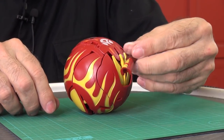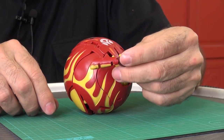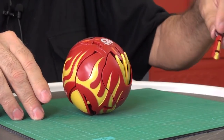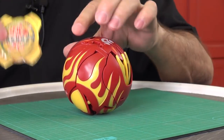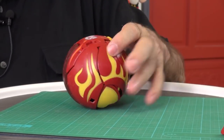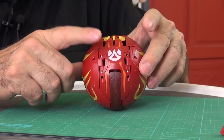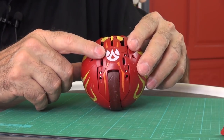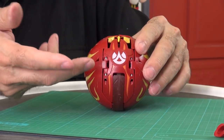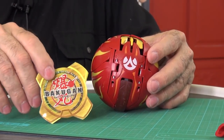I feel bad because I was going to give this to a little neighbor boy, but if his arm's going to keep popping off I don't know if it'd be nice to give it to him. I'm pretty sure this is the symbol of the Pyrus fire attribute — they have these symbols for all the attributes, and it's usually red, yellow, and orange. So obviously these guys are Pyrus.